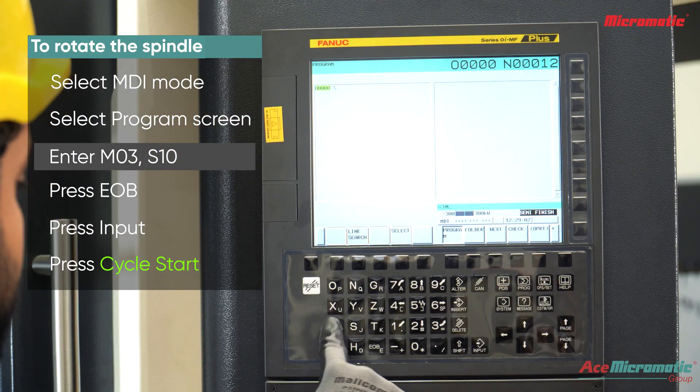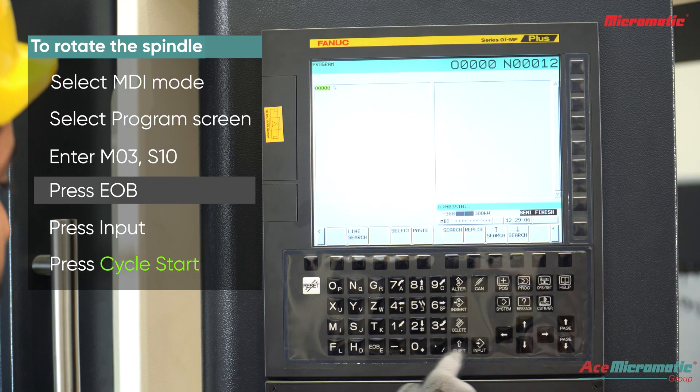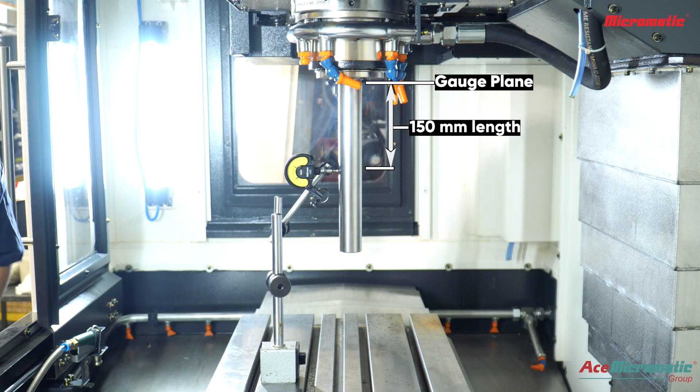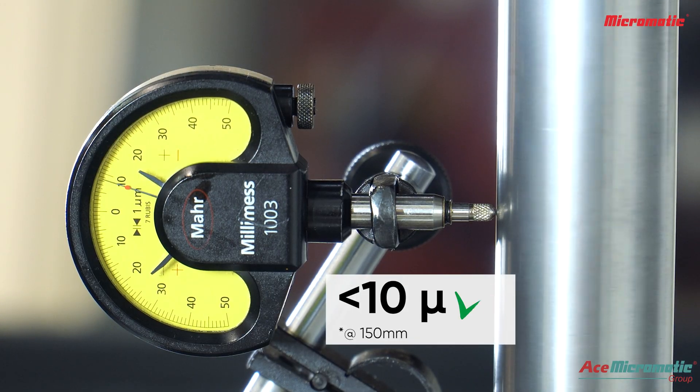Select MDI mode, select program screen, enter M03 S10, press end of block, press the input button, then press cycle start.